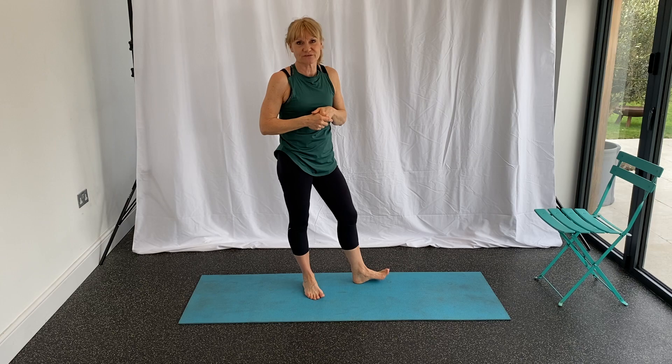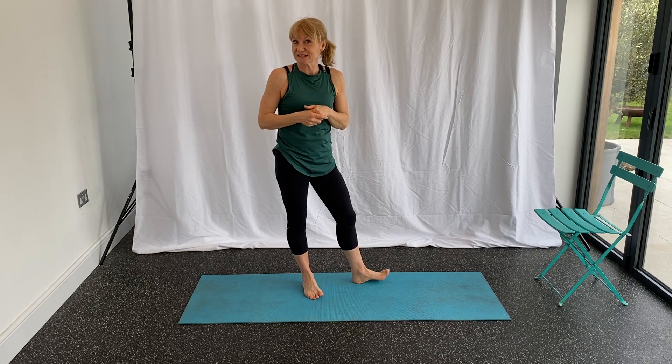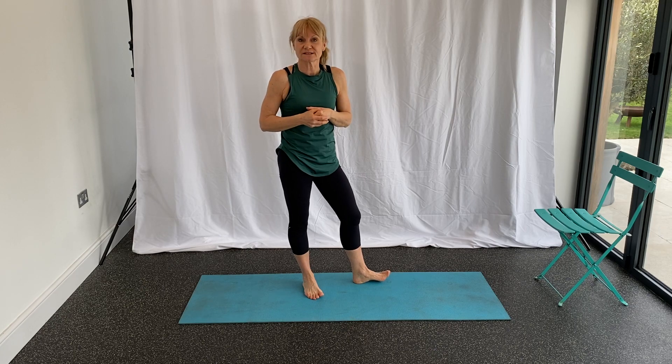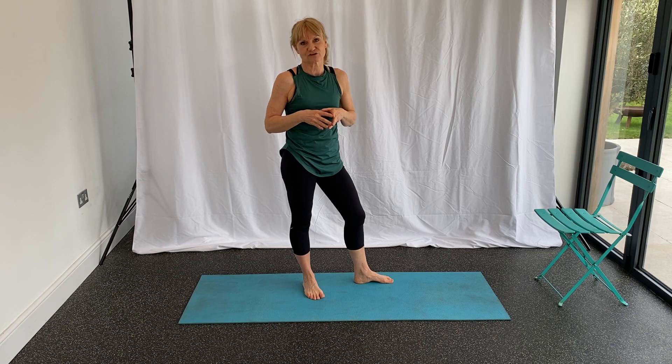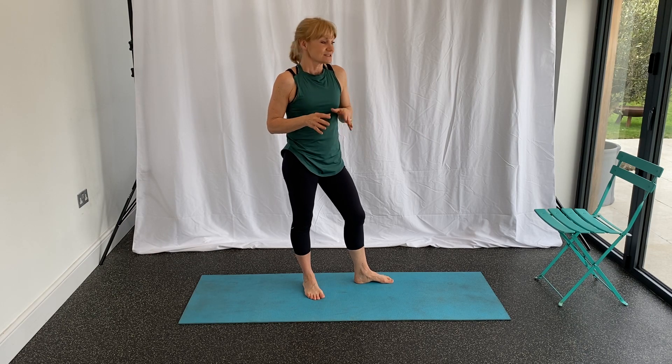So there are about five moves in there with a couple of variations. If you've enjoyed it, please let me know — I can put together another video with different ones. It's really important to try and tuck a few of these in, particularly if you're feeling tight and especially if you're doing a lot of strength training — it will really benefit you. Thanks for joining me and I will see you again soon.